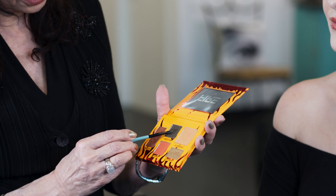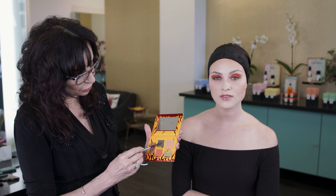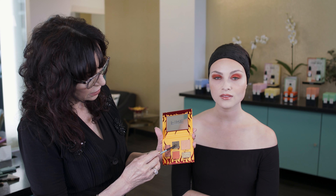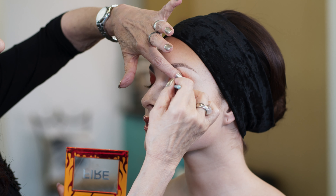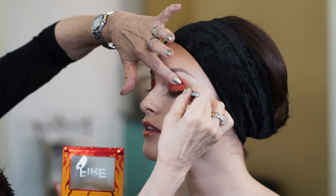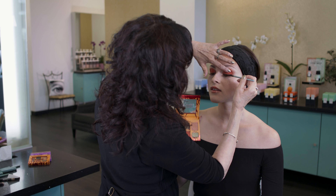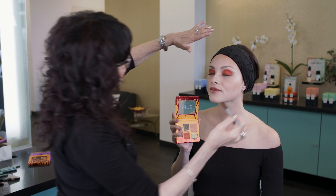Then, what I want to do is line the eye, and I'm going to be using Obsidian, which is a black-green with gold sparkles. Look down. We're going to go very thin, right across the top. I want to do a very thin line, because I want it to look very clean.